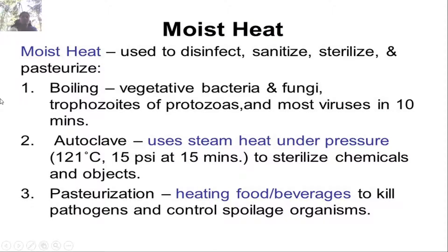Moist heat is used to disinfect, sanitize, sterilize, and pasteurize. Boiling kills vegetative bacteria and fungi — boiling for 10 minutes is one method of using moist heat. The autoclave uses steam heat under pressure: 121°C under 15 psi for 15 minutes to sterilize chemicals and objects. Pasteurization involves heating food or beverages to kill pathogens and control spoilage microorganisms.